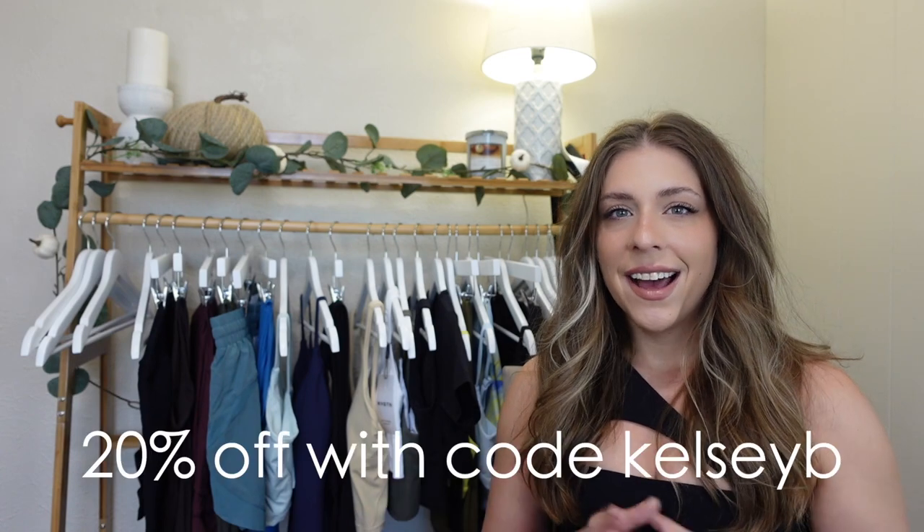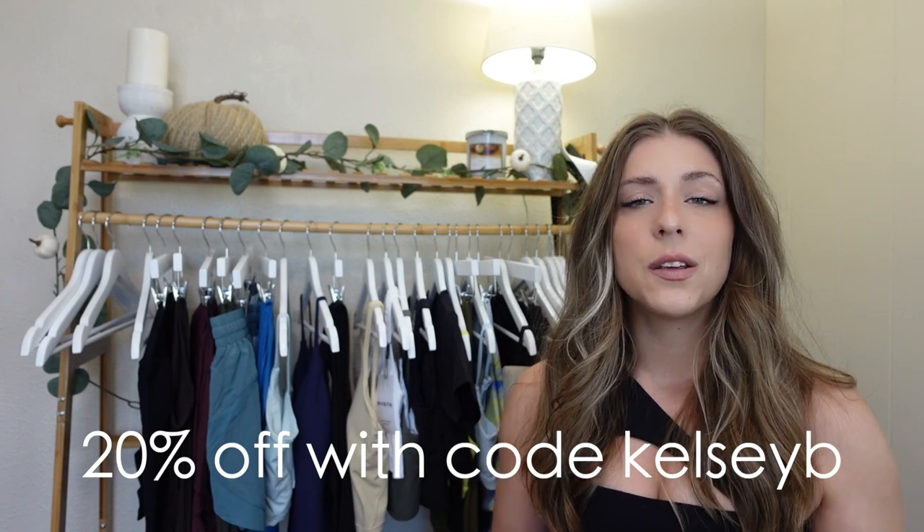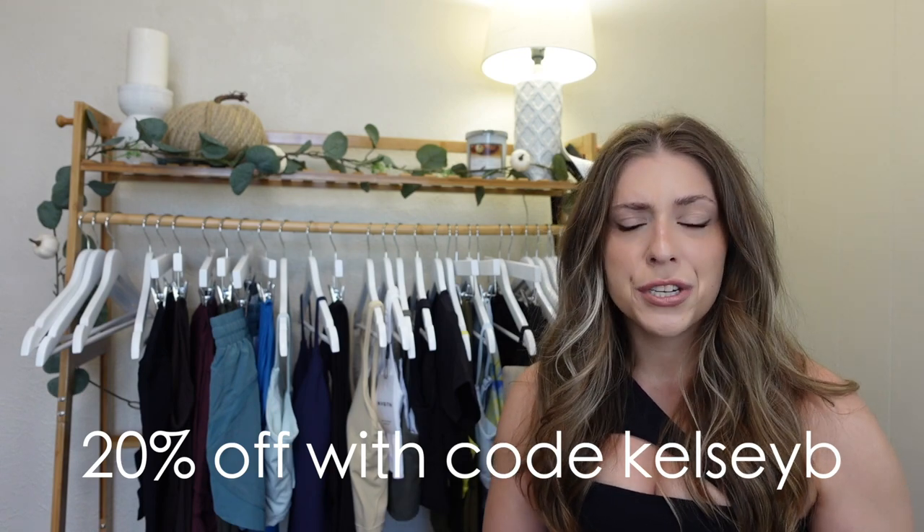The code is just Kelsey B. It is not a commissionable link — it just shows them that you watch me and like my content and wanted to use my link. So if you do like anything in today's video, I would truly appreciate if you used my coupon code. That way it just shows them that they picked the right person.